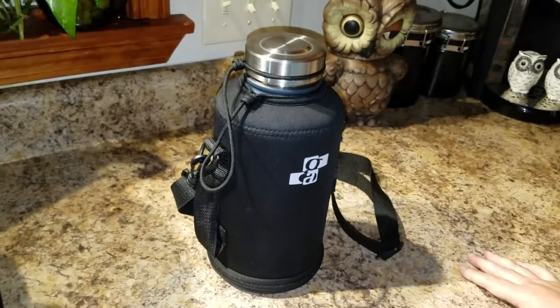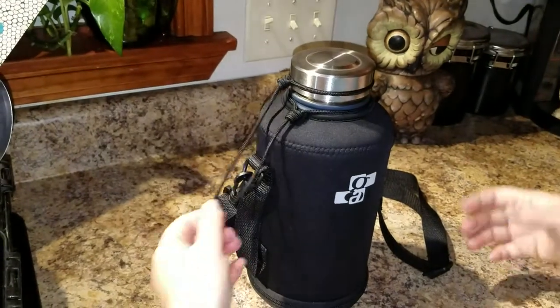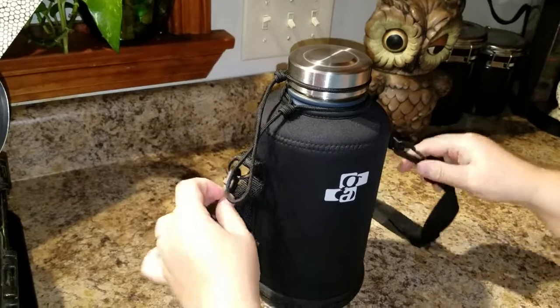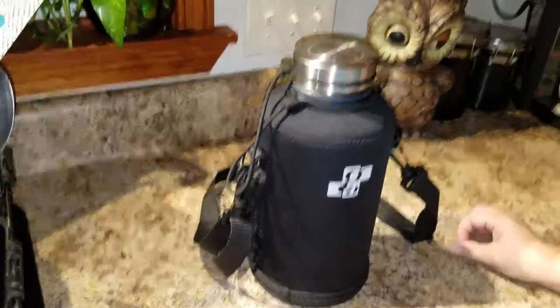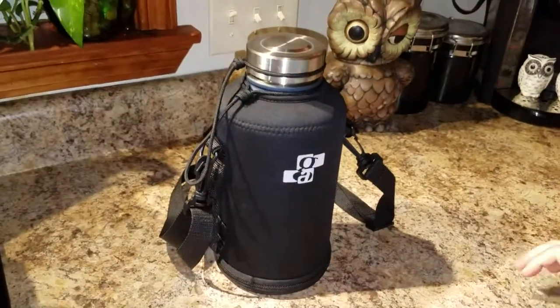This is my review for the 64 ounce stainless steel insulated water bottle. It's also a beer growler. My husband uses it for water for work. He works in a hot warehouse, so it's always a benefit if he can carry something large with ice water in it that'll keep it cold for hours, because he doesn't always have access to a close refrigerator.